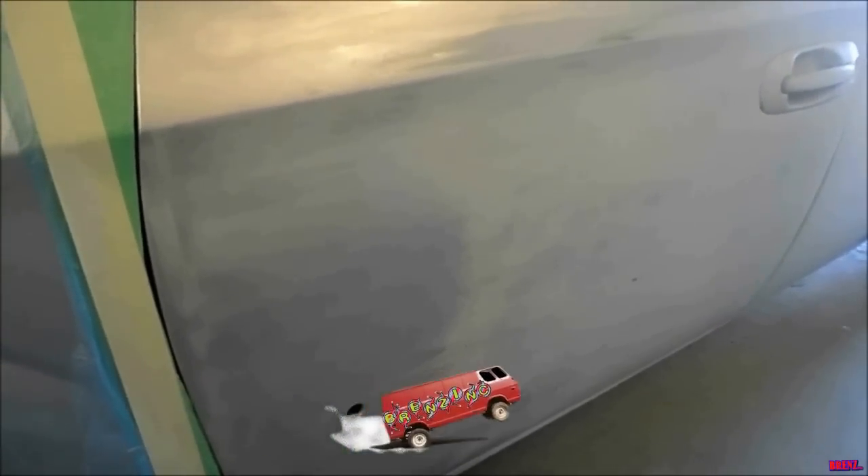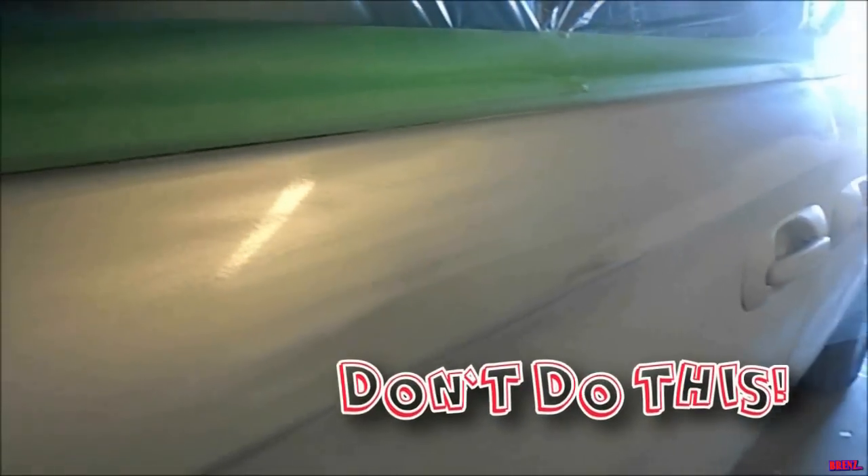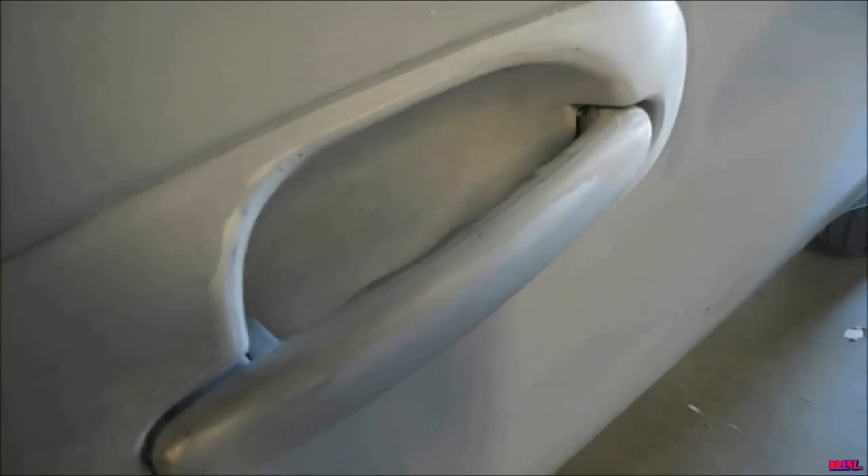Did I mention this guy did it himself? He said it was ready to paint and 600 sanded down. He's had his own business for 40 years but retired, so this just turned into a 'what not to do.' He didn't even sand up here, so the paint will fall off in two days. And I don't know if he expects me to paint over this glue, so make sure you sand every single square inch where you want paint to stick.